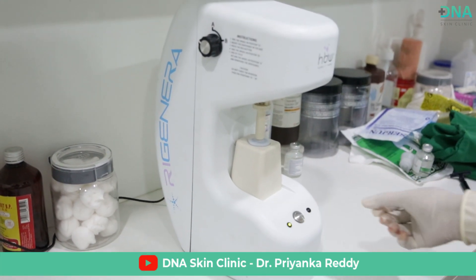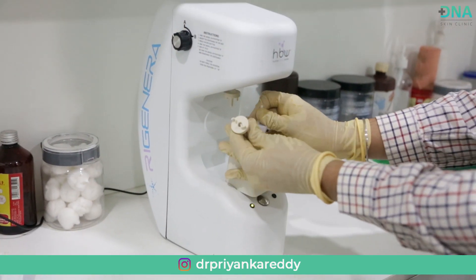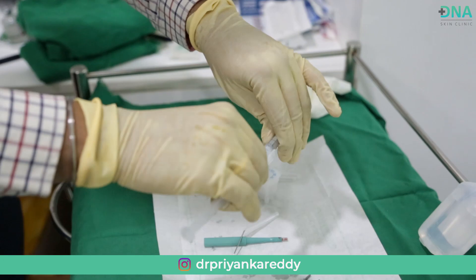This treatment helps patients with hair loss, hair thinning, and baldness. It helps in stimulating the growth of new hair.